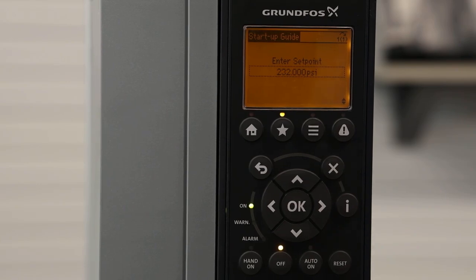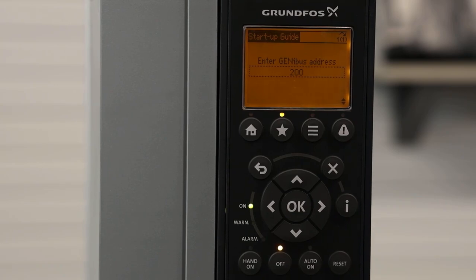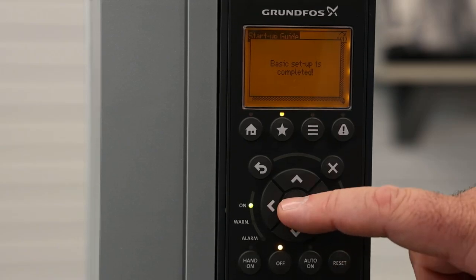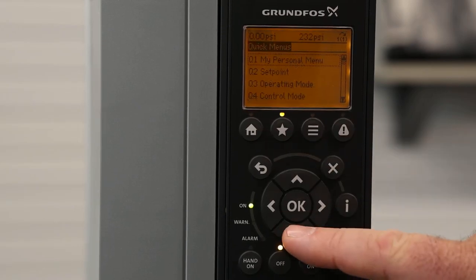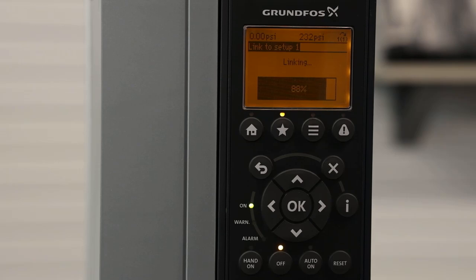The next screen is for your setpoint — this can be changed after you finish your setup wizard, so we'll leave it at what it's at right now. The next screen is talking about a Genibus address. This Genibus address only applies to Grundfos CUEs being used with a Grundfos controller, such as the CU352 controller on our Hydro MPC systems. If you're not using a Grundfos controller, you can skip this setting. Once we hit Next, it lets us know the basic setup is complete and takes you to the home screen, where you can see your setpoint and that the pump has stopped running at constant pressure. If you make a mistake and want to redo the startup wizard, you can hit the star button and move down the screens until you find Startup Guide — hitting OK will run you back through it.